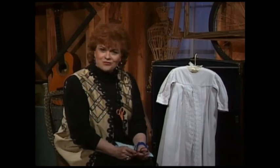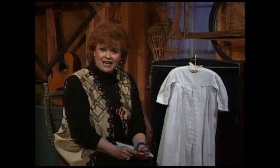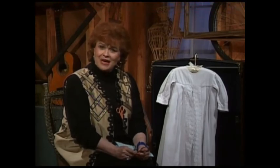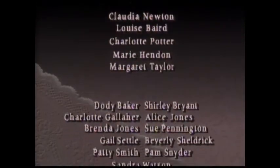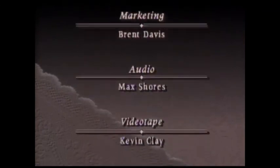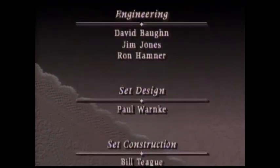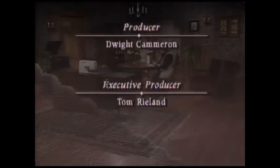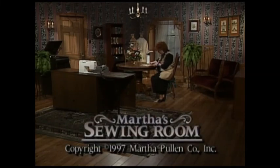Thank you so much for joining me on my sewing room today. I hope you've had as much fun as I have, and I'd like to invite you to come back next time. Thank you so much for joining us.